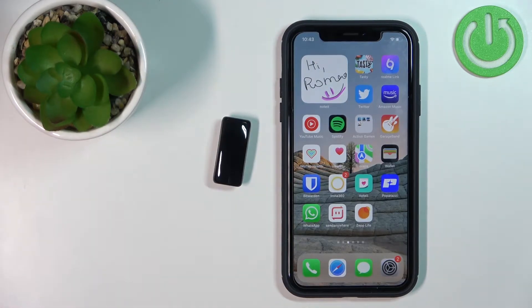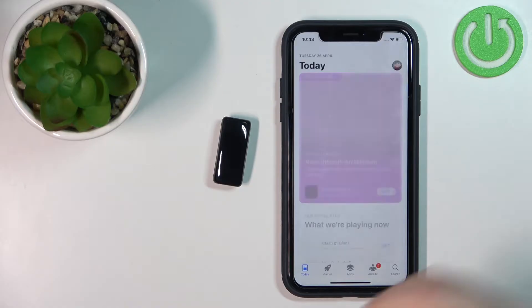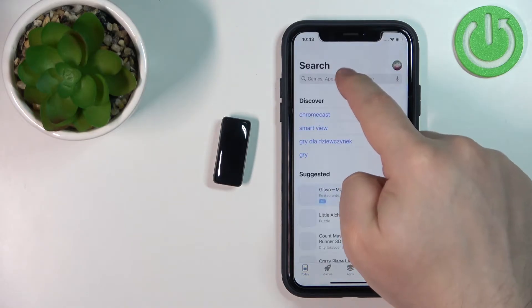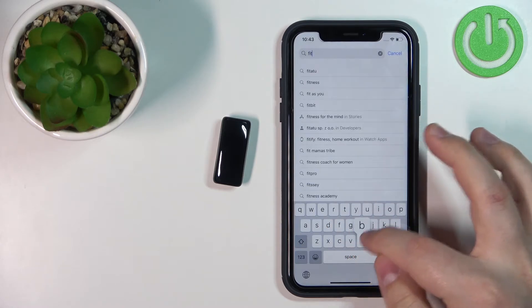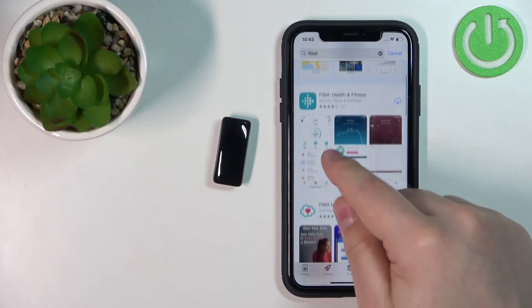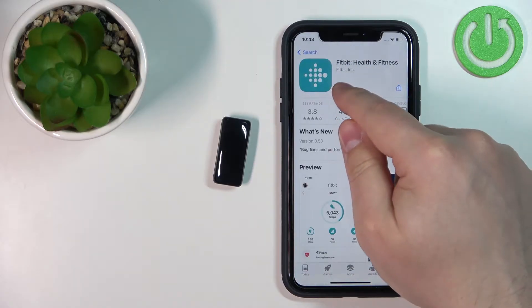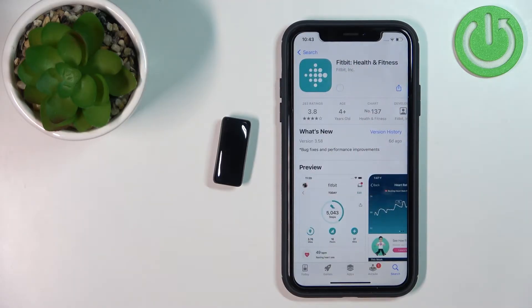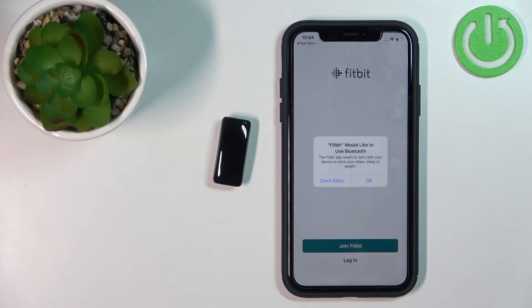After you turn on the smartband, you will need to download and install the Fitbit application on your iPhone. Open the App Store, tap on Search, tap on the search bar, type in Fitbit, and tap Search. Find the application called Fitbit Health and Fitness, tap on it to select it, then tap on the Get button to install it. Once the application is done installing, tap the Open button to open it.